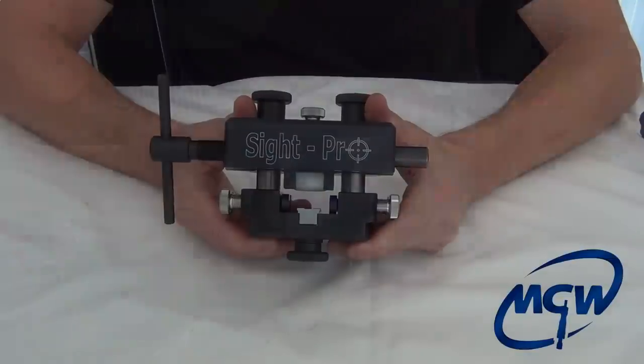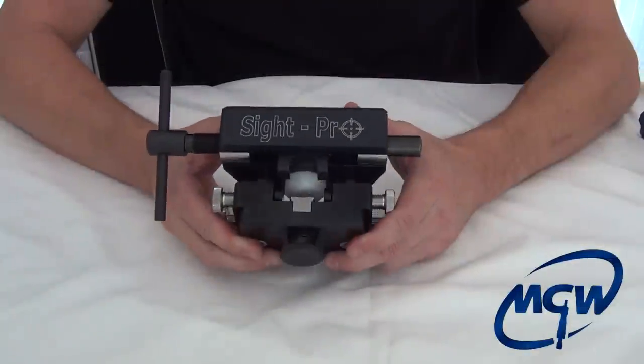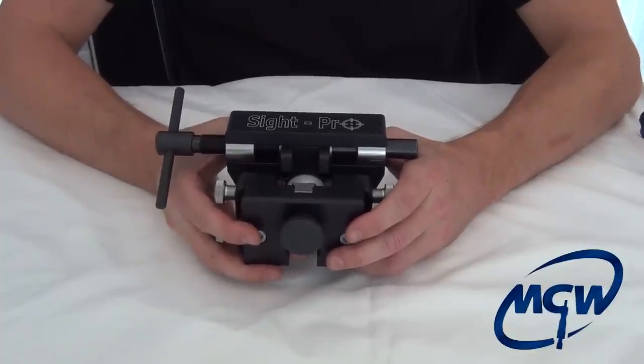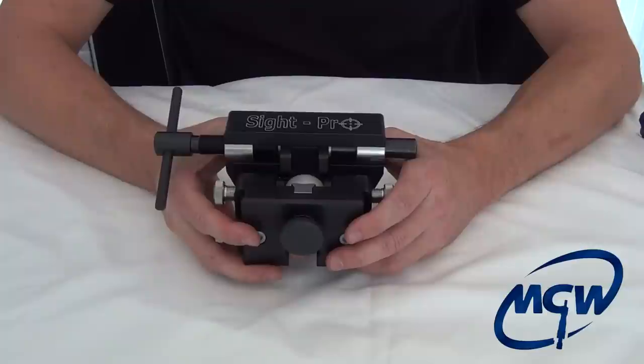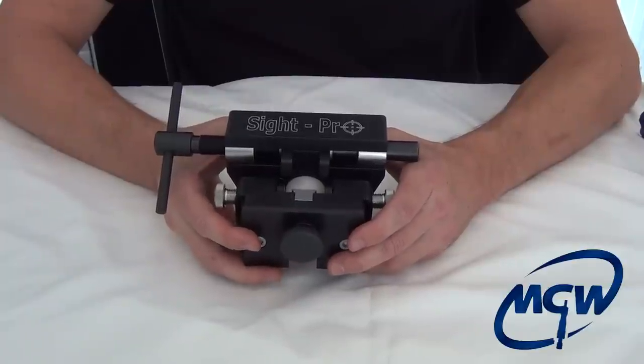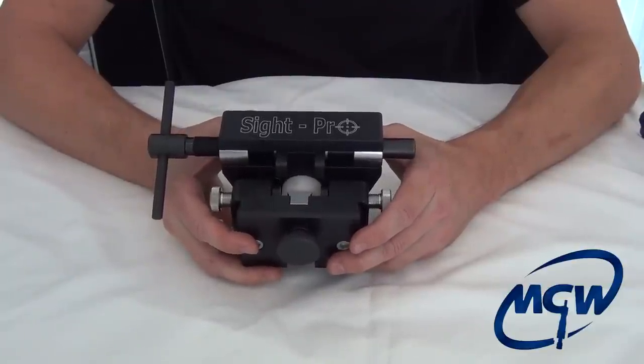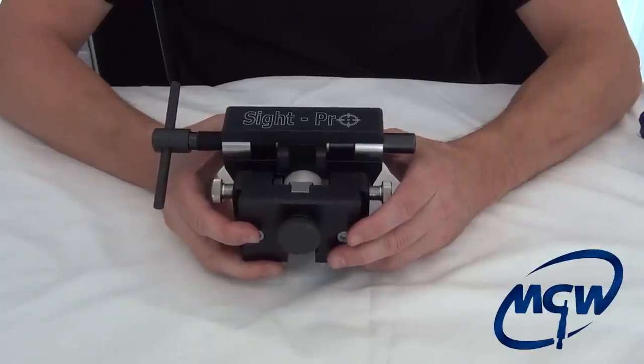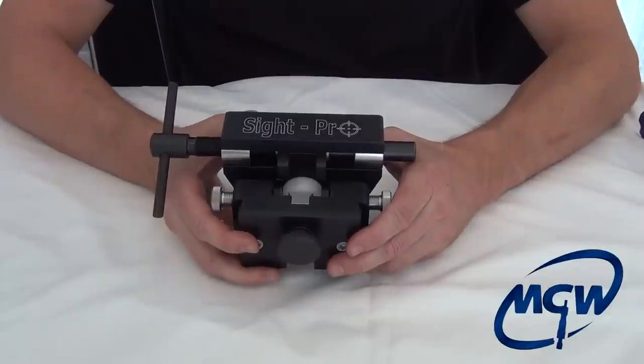In the past we've only provided tools specific to a certain model gun, because we feel that trying to make a jack-of-all-trades tool never really makes the tool work effectively on any particular gun. But we understand that with all the new model guns coming out, there are many different applications, and it's not going to be cost-effective to buy a tool for every single gun.